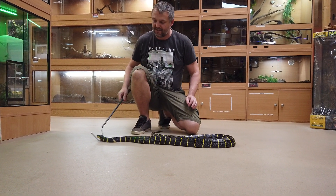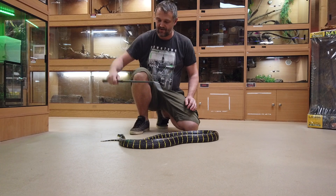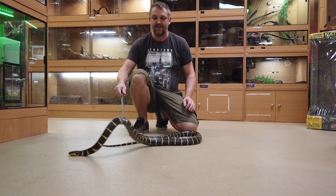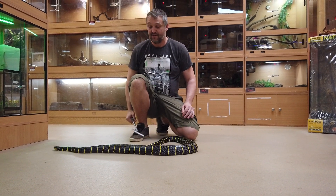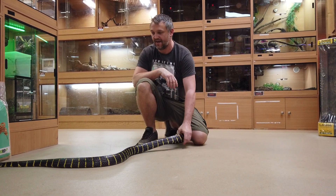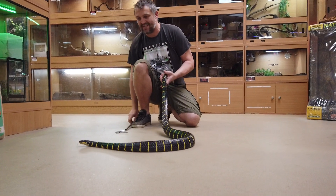My biggest piece of advice would be to concentrate on hydration when you first get the animal rather than trying to feed it straight away. Make sure that you're bathing it, get it nice and hydrated, then get it feeding and then worry about parasite burden after that. People seem to try and rush through it and sometimes they get an animal going for a little while but it doesn't necessarily last. The more of us that can breed these the better, to try and get away from that wild caught need.